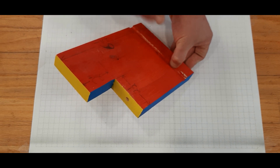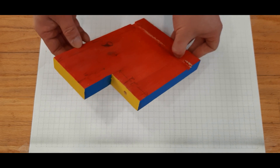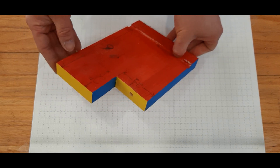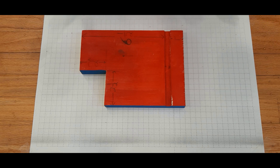What I'm going to do here is take this three-dimensional block of wood and draw it orthographically. I'm going to take this three-dimensional image and draw it in a series of two-dimensional views.